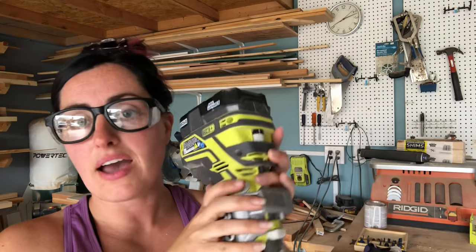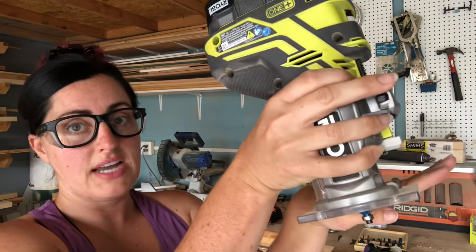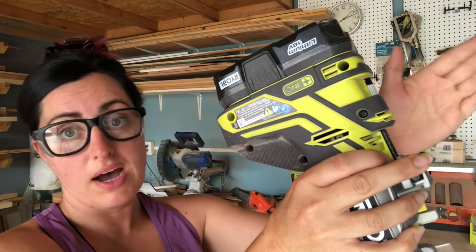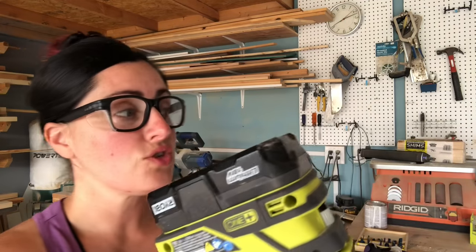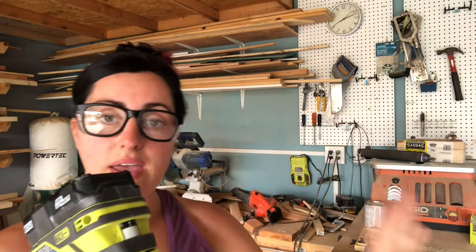The router bit spins away from you if you're going in the correct direction, which is helpful for safety. With the handle on the back, I know I always need to move away from my body. If the bit is turning clockwise, I need to put my material on the left side and cut to the right — that way it's shooting material away from my body and face. That's true for all routers: make sure whichever way the bit is turning, it's turning away from your body to keep yourself protected.